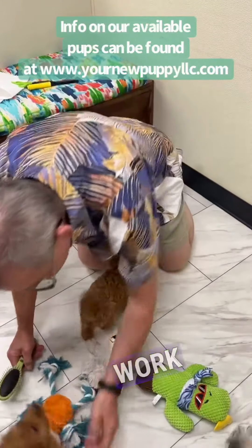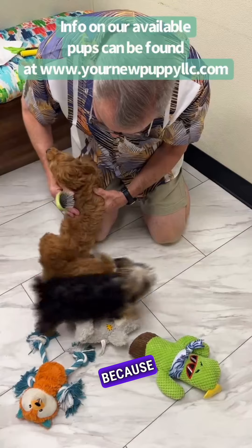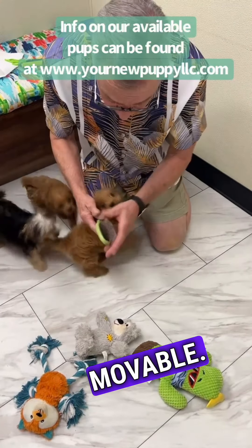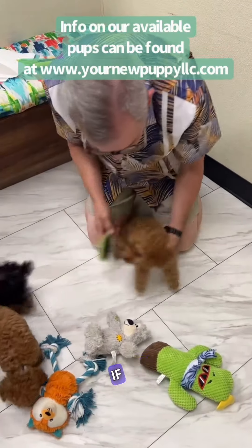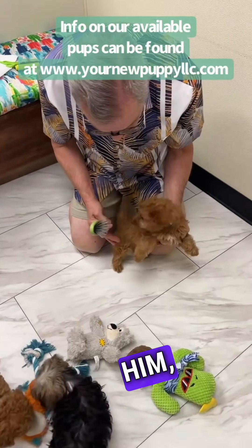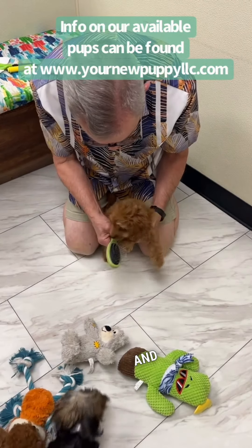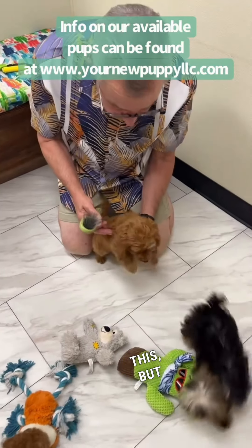This will definitely work on him because of his coat. These are movable — they're very soft, they move all around. So this will work very well. If you get a mat on him, simply snip it out and it'll grow back. You don't have to worry — hair grows back.